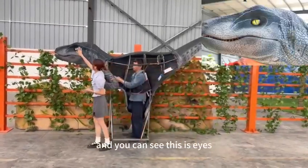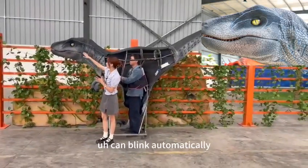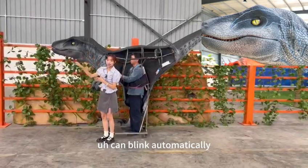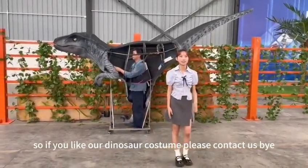And as you can see, this is the handle. The eyes have a green light — automatically. That's all. So if you like our dinosaur costume, please contact us. Bye.